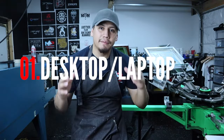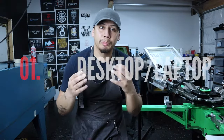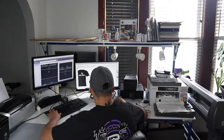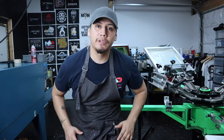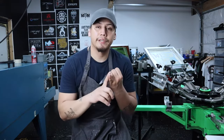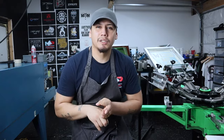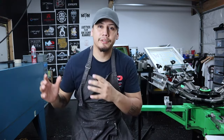The first thing you're gonna need is a desktop or laptop — that's where the whole screen printing process starts from, where you get your designs and artwork. The software I use is called CorelDRAW, where I vectorize my images, do color separations, and create mock-ups so I can have a better idea how the design will look on the shirt.